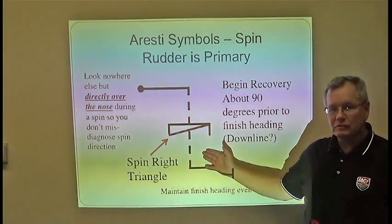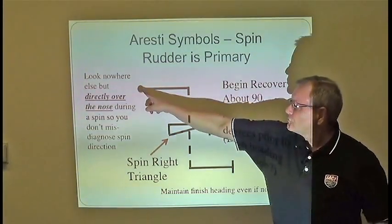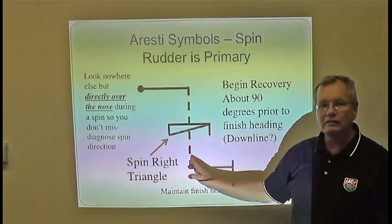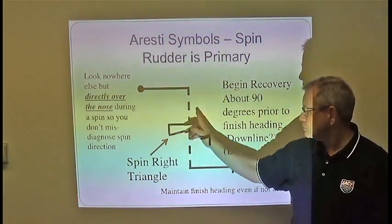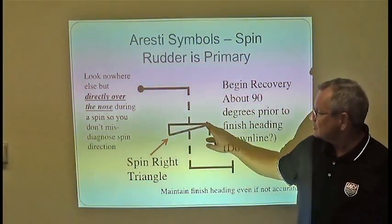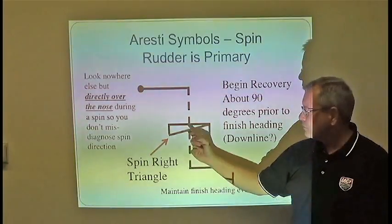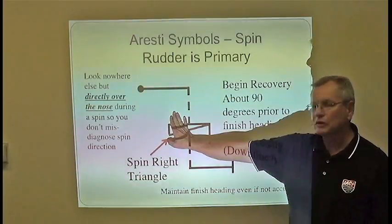Here is the Aresti symbol for the spin. The line is solid initially, but as the spin begins, you have a dashed line — which, as previously noted, describes negatively loaded flight. We also use the dashed line for zero load on this particular airplane. When you finish the spin, you're back into positive load as you pull out. The right triangle is the symbol for a spin, and when the symbol is equal on both sides of this line, it means 360 degrees of rotation. If it was just a half rotation, it would only be on one side of the line.